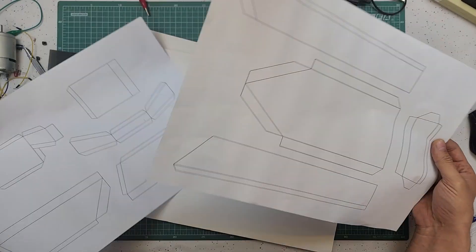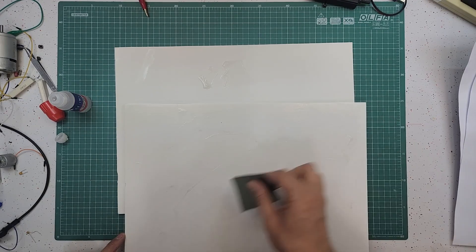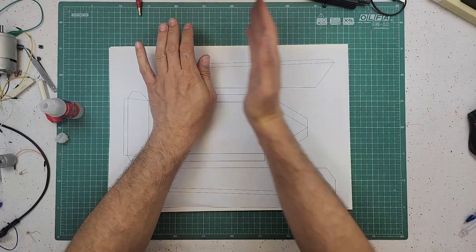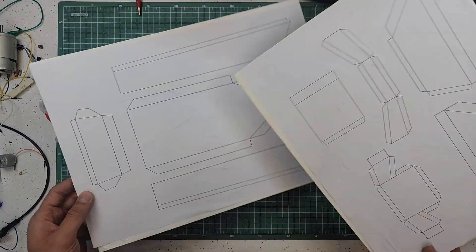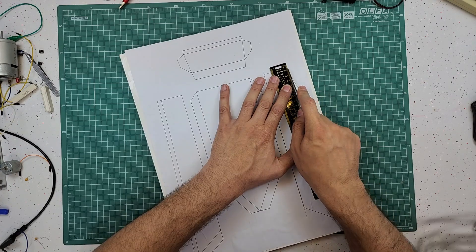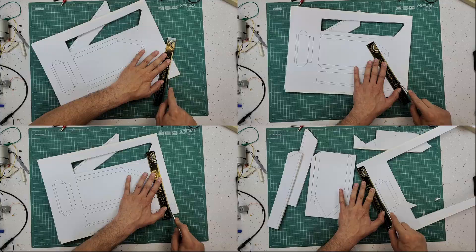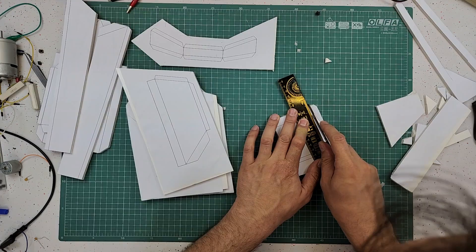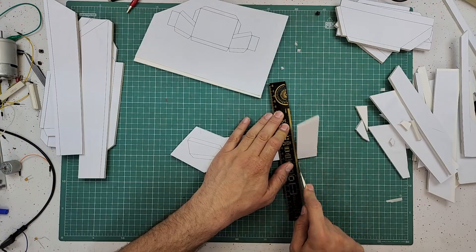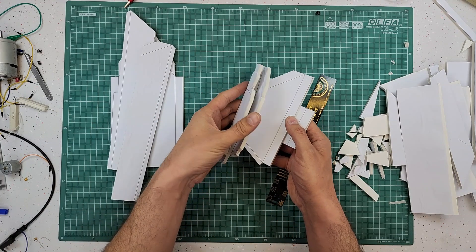Everything started with these templates. First I printed the templates and pasted some glue onto the foam board so I could easily stick the templates onto it. Now it's time to cut the foam board. To build this boat you will need several files such as the PCB file, schematics, and codes — all available in the description below this video. Now that my parts are ready, I can assemble the boat by gluing the parts together.